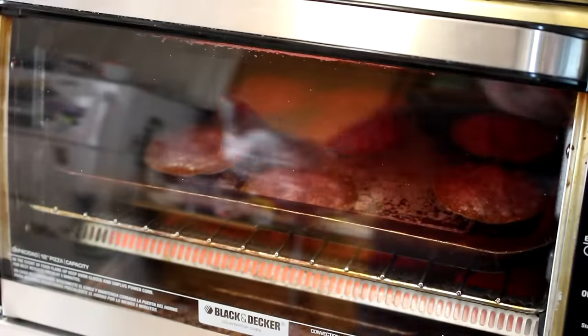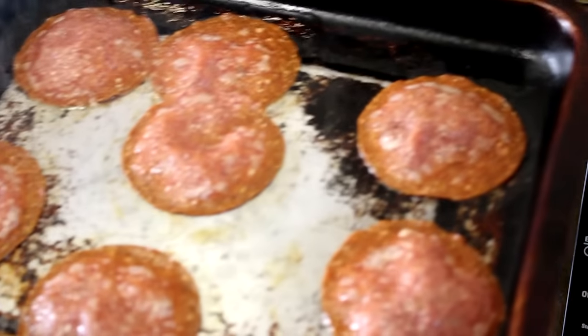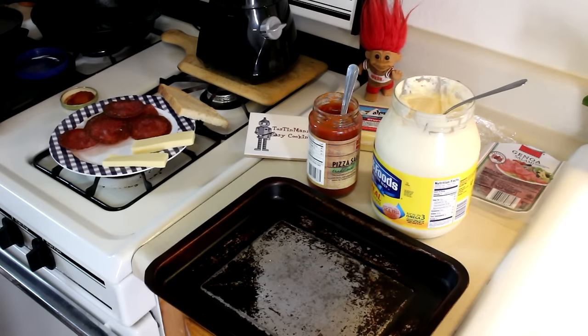My salami's been in here for about five minutes or so — better check on it. Don't want to burn it. It's starting to smoke, so I better get it out of there. Alright, let's build this sandwich.